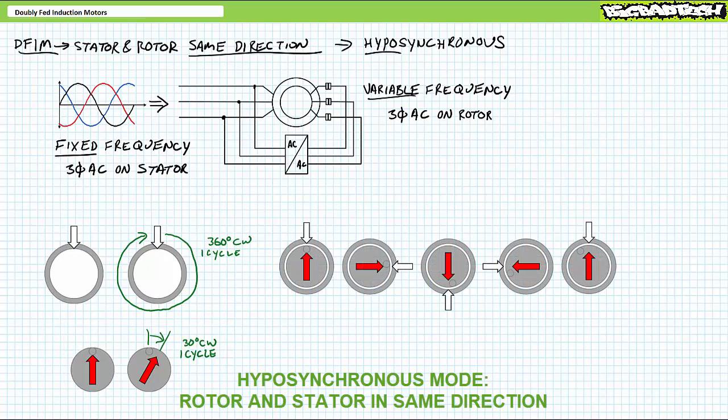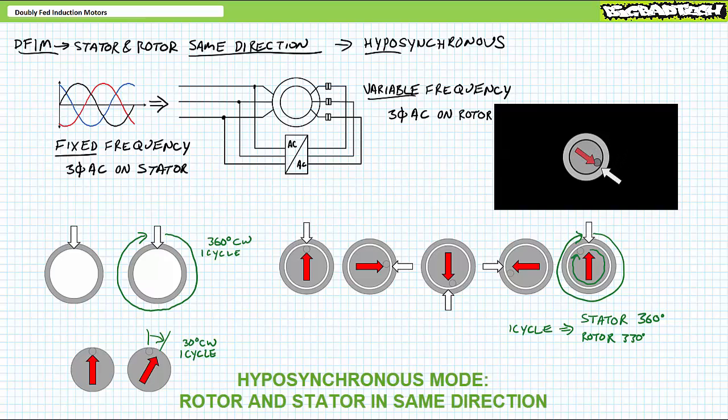Now let's look at what happens when these two electromagnets interact. A quarter of the way through the cycle, the rotor and stator magnetic fields are still locked together, but the rotor physical position is a quarter of 30 degrees, or 7.5 degrees behind. Halfway through the cycle, the rotor and stator magnetic fields are still locked together, but the rotor physical position is now 15 degrees behind. Three-quarters of the way through the cycle, the rotor's physical position is 22.5 degrees behind. All the way through the cycle, both the rotor and stator magnetic fields made a full 360 degrees, but the rotor is physically 30 degrees behind, completing only a 330-degree turn every time the stator does a full 360. After 12 full turns of the stator, the rotor only completes 11 turns in the same time period.